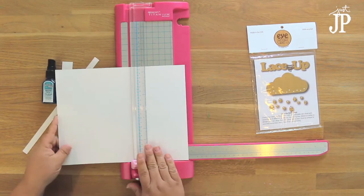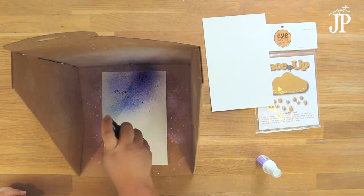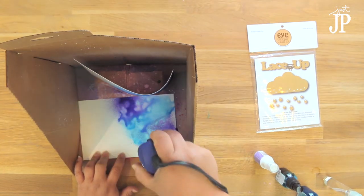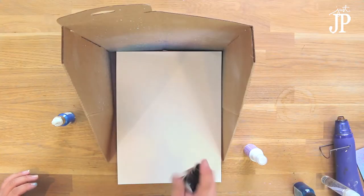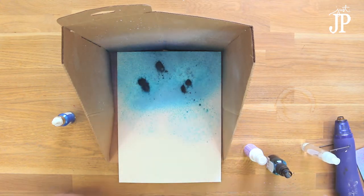I cut down some watercolor paper to eight and a half by eleven, then cut that in half to five and a half by eight and a half to make some card fronts. Just sprayed some spray ink on there and hit that with the heat gun to dry it up. I made a couple of different options so you can find the one that you like.